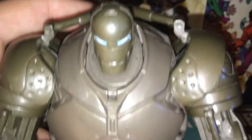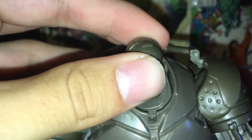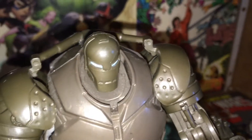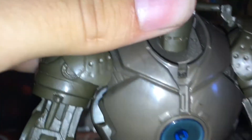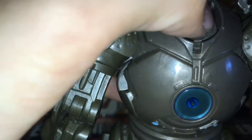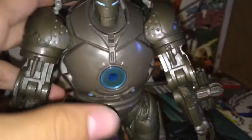If we take a look at the head sculpt, this is very, very accurate to the movie. I just love the paint apps on this guy — way more than the actual paint apps on the Iron Man figures in the MCU. I like how it's all metallic. The helmet looks really good; I love the mouthpiece and the eyes, with the white highlights in there. Nice metal texture all around the armor, same with the chest plate.